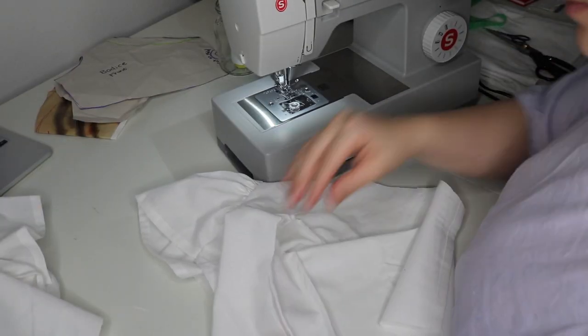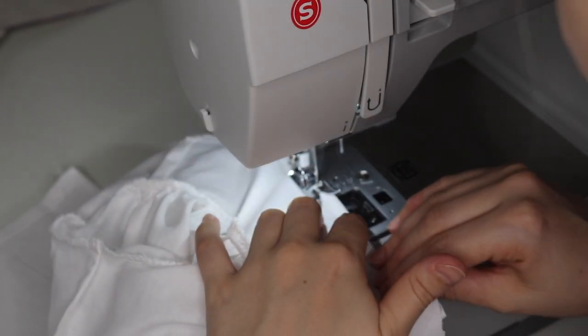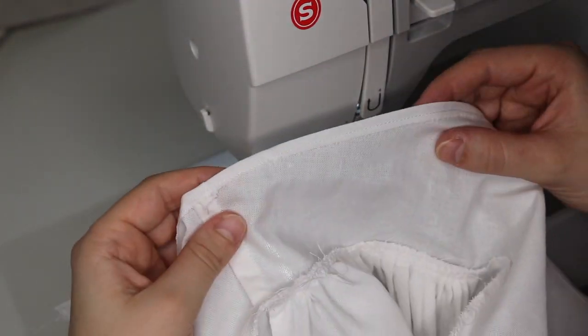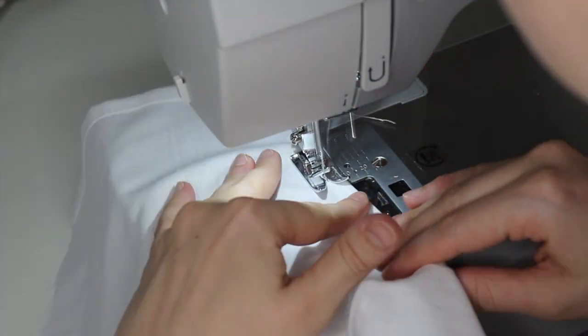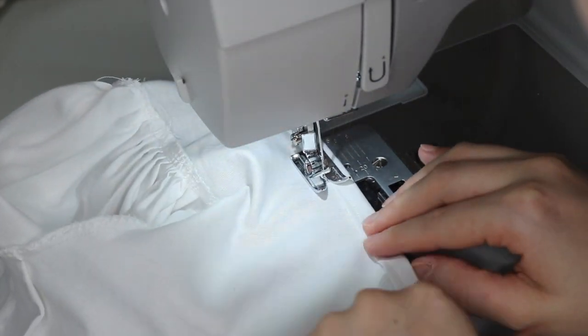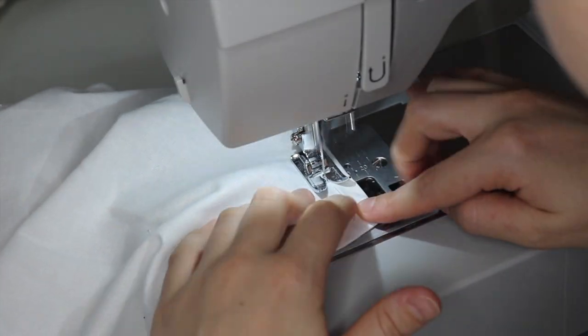Now we can start on the neckhole. I fold it over a little bit and give it a straight stitch down. After that, I fold it over again and straight stitch it one more time, giving it a little more room the second time so that a safety pin with ribbon or string can pass through and create that drawstring closure along the neckline.